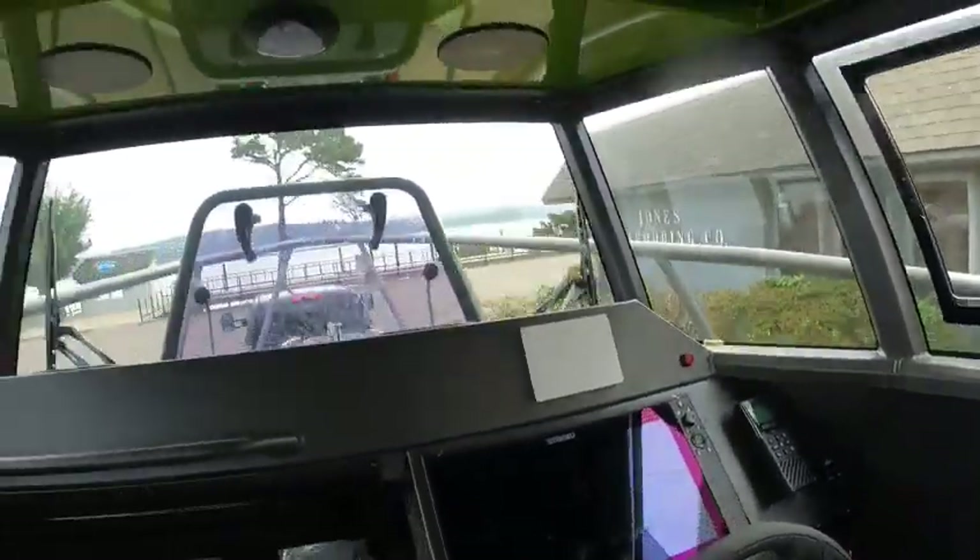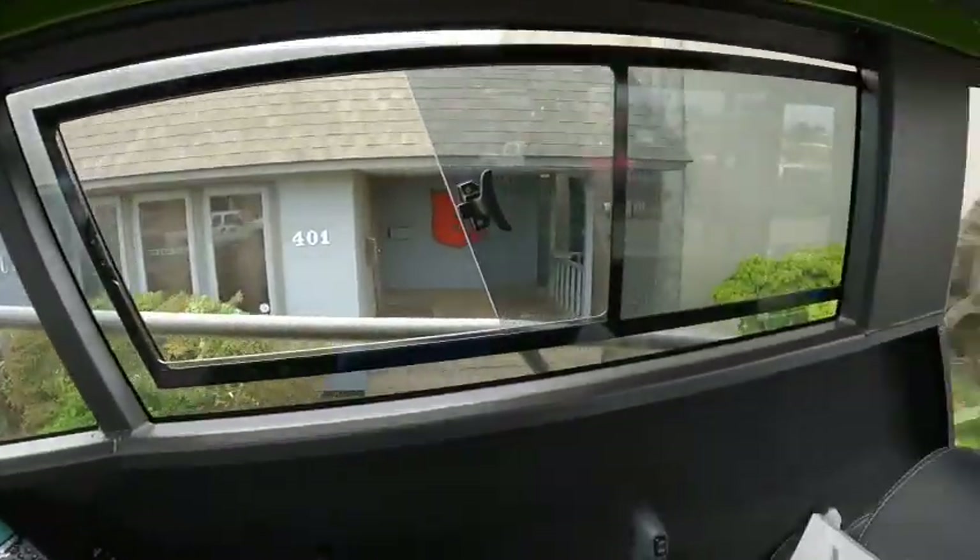So then we'll do the electronics, then we'll do a running demo out on the water. Boat Doctor out.